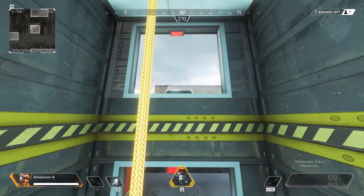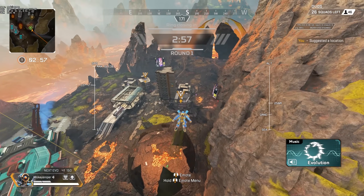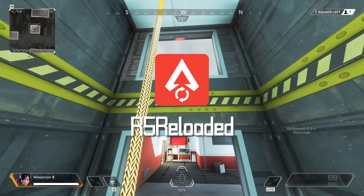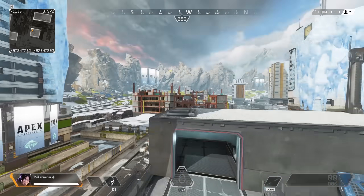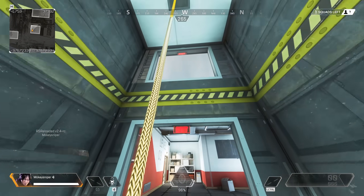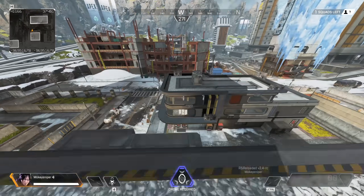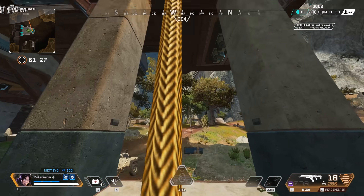Spend some time just jumping off and landing in the mantle to get the feeling for jumping off just before you would actually make it to the top platform. The best places to train mantle jumps are the zipline buildings in Lava City, as they're the same as in Capitol but very often completely empty, or by downloading R5 Reloaded — the modded version of Apex — and training in an empty server by yourself without the ring closing. There you can even set up inputs to teleport back to the bottom of the zip shaft after every try.